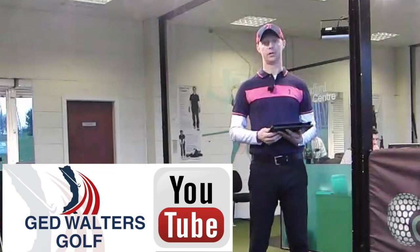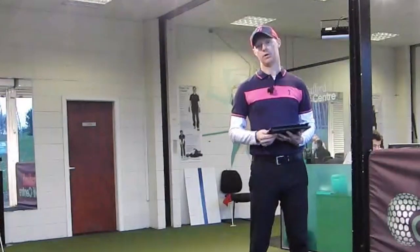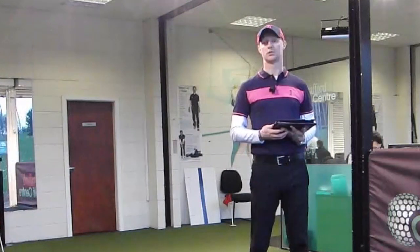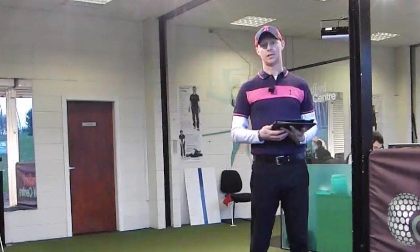Please subscribe to the channel if you haven't already — it's totally free and there's loads of great content including course vlogs, tips, and more club reviews coming very soon. You can also follow me on the usual social networks — links are in the description below. Thanks for watching, see you guys next time.